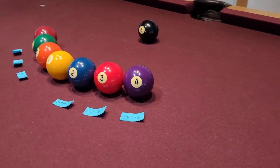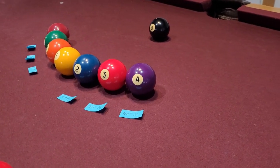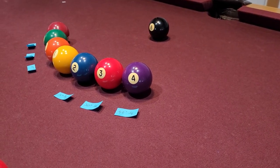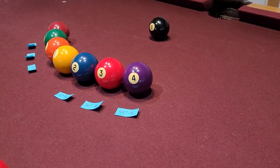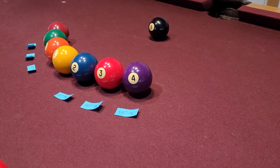Number four would be a three-quarter / one-quarter ball hit, which is a 45-degree angle. The measurement is from the four to the eight — you'll see three quarters of the ball, and you're only hitting one quarter of the ball to make it in the pocket.